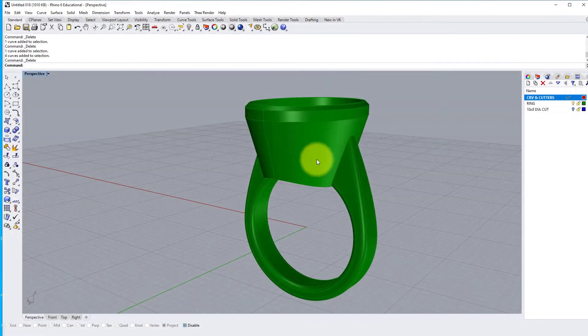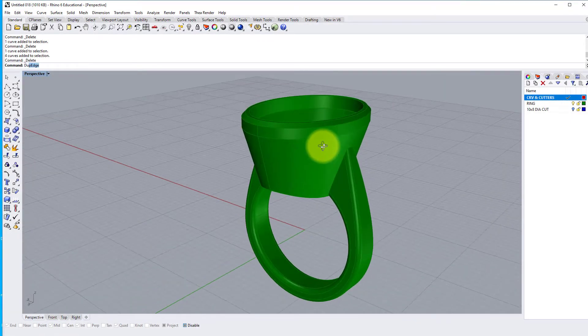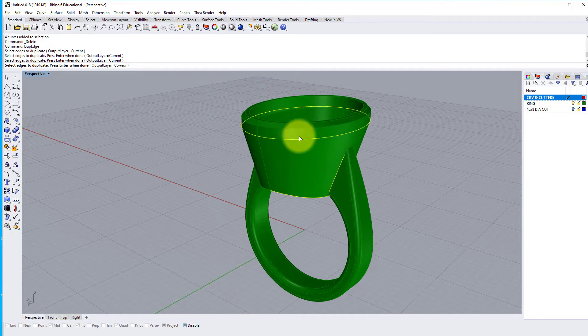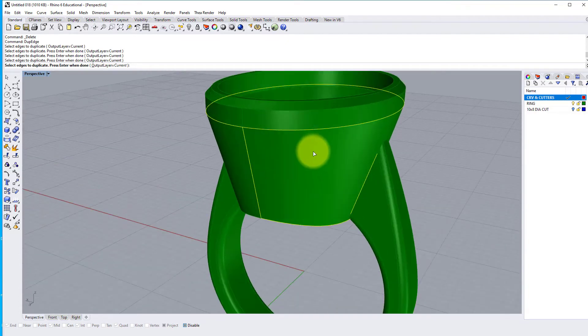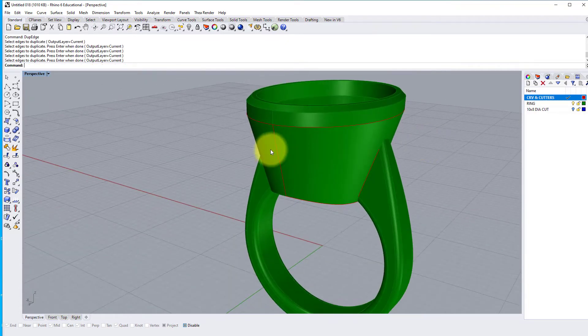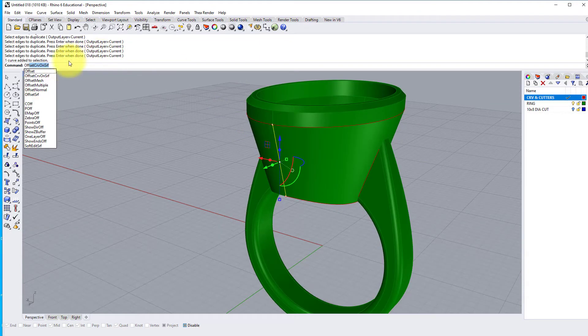So let's get started. I'm first going to identify this quarter of the setting to work on. I'm going to use the Dup Edge command, which is short for Duplicate Edge. I'm going to choose the bottom edge — the intersection of the shank — the bottom of the vertical setting wall, and this seam which divides the front of the setting.